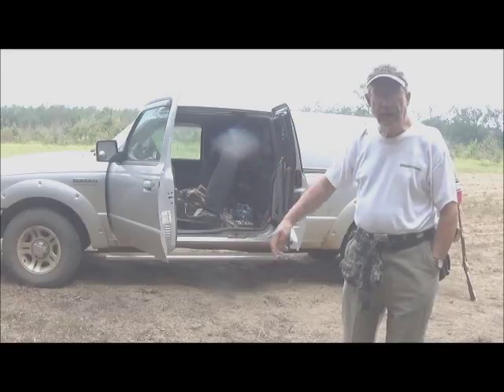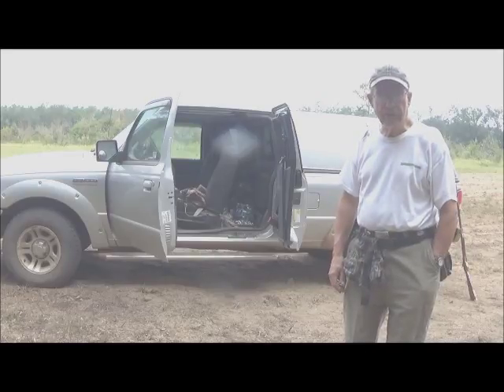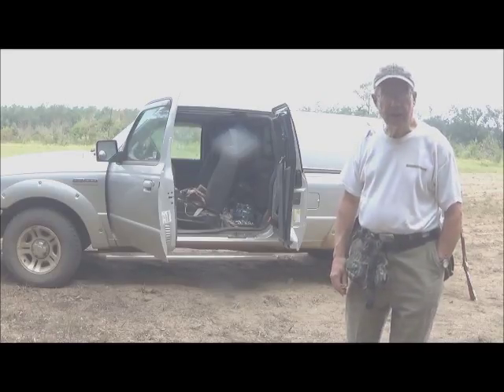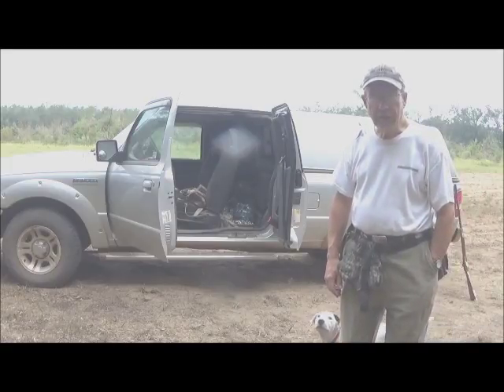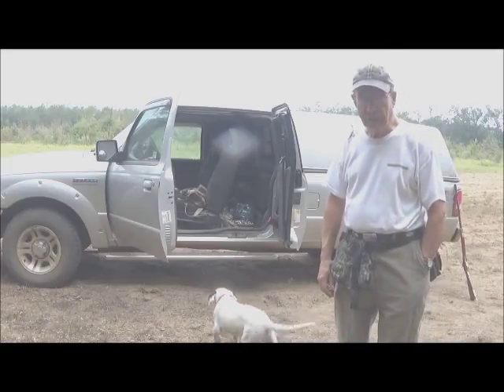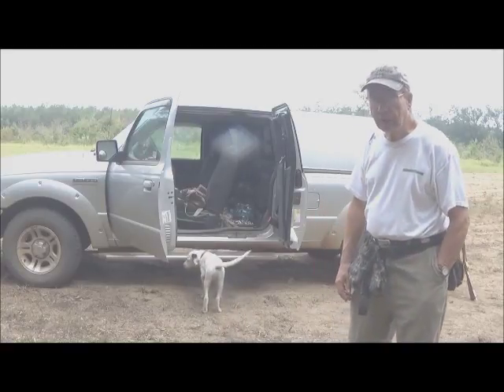My Ford Ranger outdoor truck has helped me do many things. It has carried game, taken me to distant places to hunt, carried my gear on long trips, and I have occasionally even slept in it. But right now we've called upon it to do a new duty.